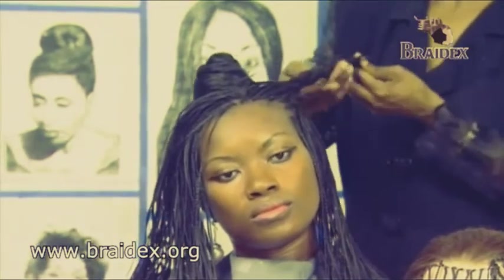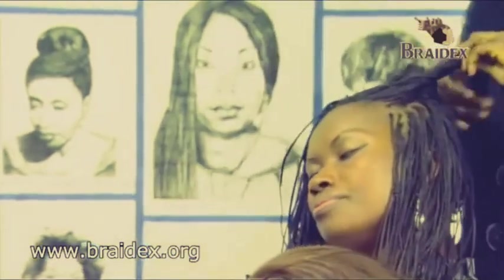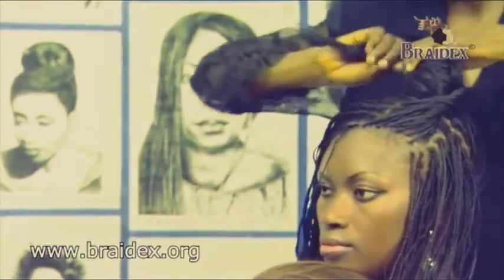And as I'm twisting, as you can see, I'm wrapping it round the bun. Wrapping it round.